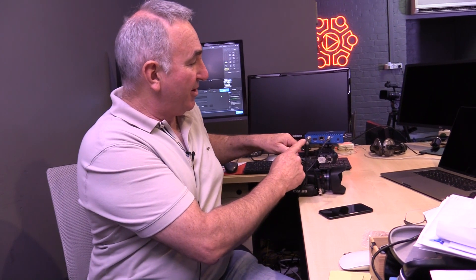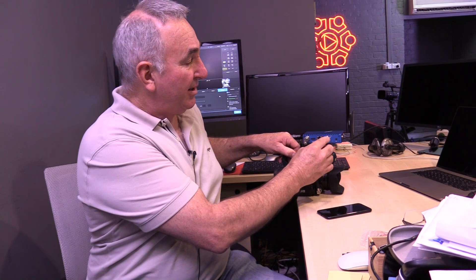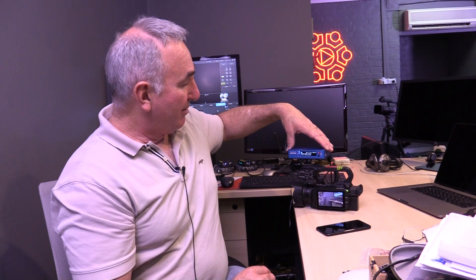It takes both SDI and HDMI in, and it has a LEMO connection. We've got it powered from 240 volt at the moment, but you can get a LEMO to D-TAP connector. You simply plug it in to SDI or HDMI, turn the unit on, and it takes around about a minute and a half to boot.